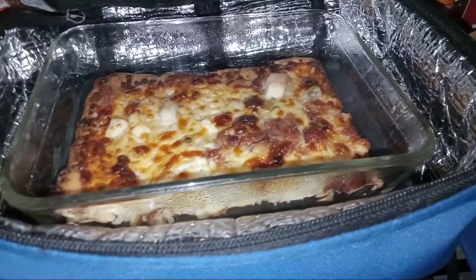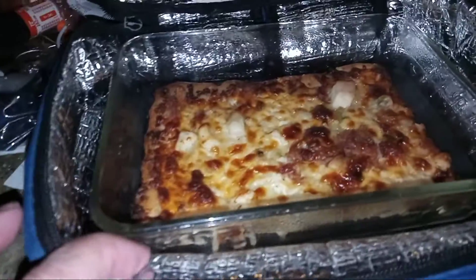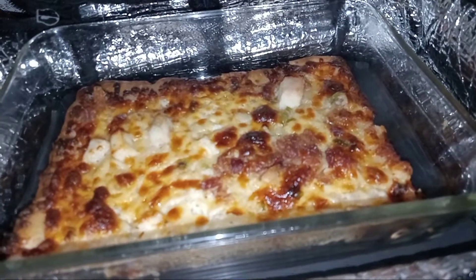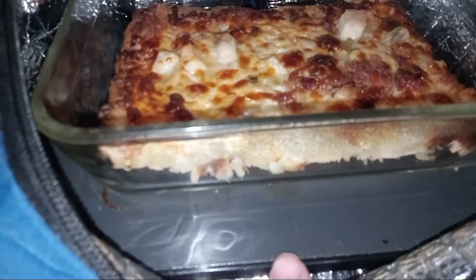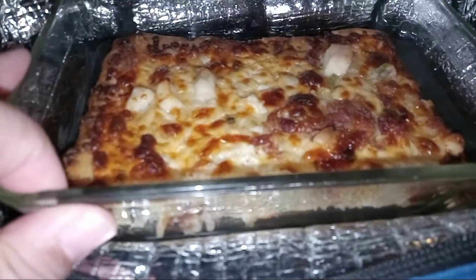The Hot Logic mini is a mini personal portable oven. It can fit a three-cup and a six-cup Pyrex dish, but you can use any container — plastic, glass, aluminum, tin — as long as it has a flat bottom. Here's the hot plate that's gonna keep his food warm till he's ready to eat.